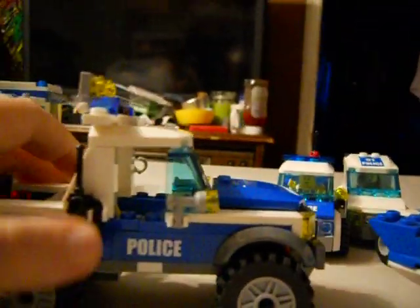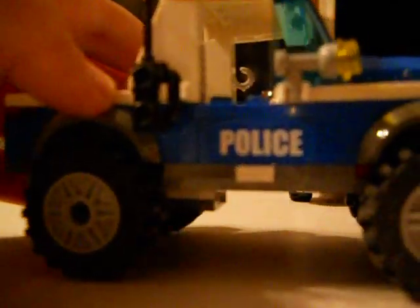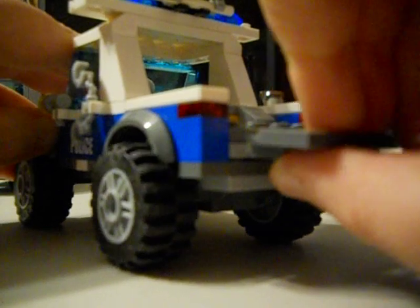This is your truck that has these two lights and police lights. This is your walkie-talkie, your spotlight, and handcuffs. And this is what your truck bed looks like down.